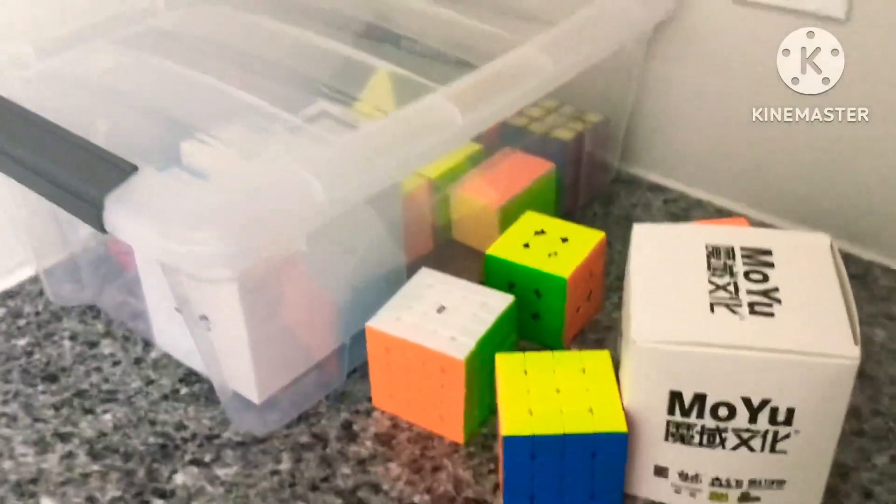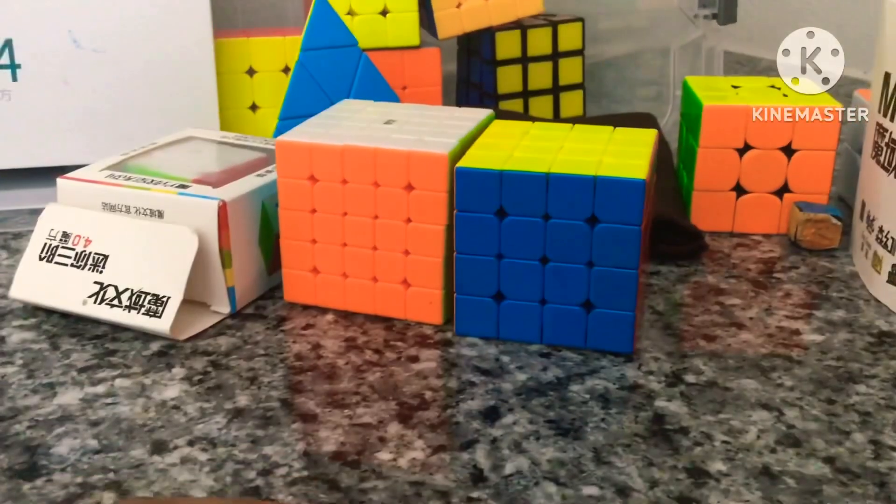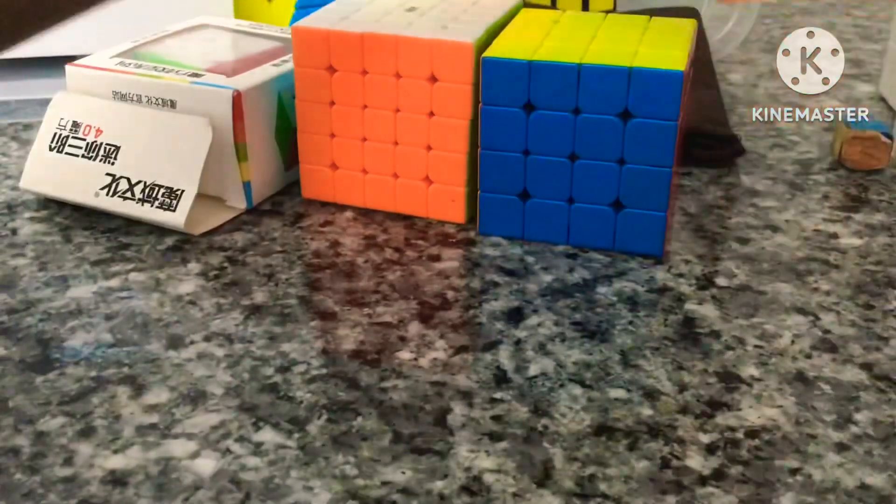This is my cube collection and it's gonna grow bigger after my birthday. I'm going to make another video of my cube collection after that, but for now, starting with the 3x3s.